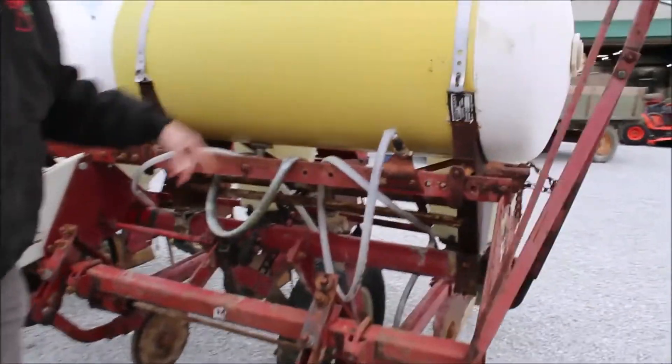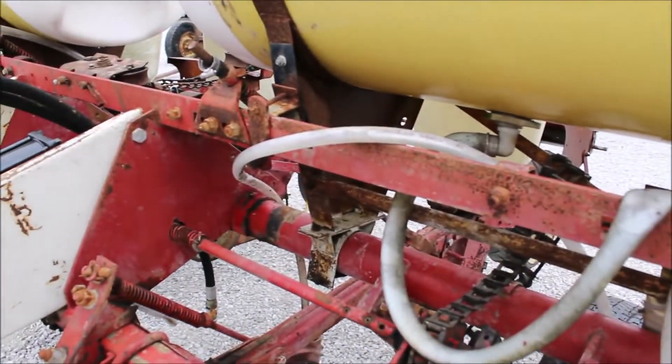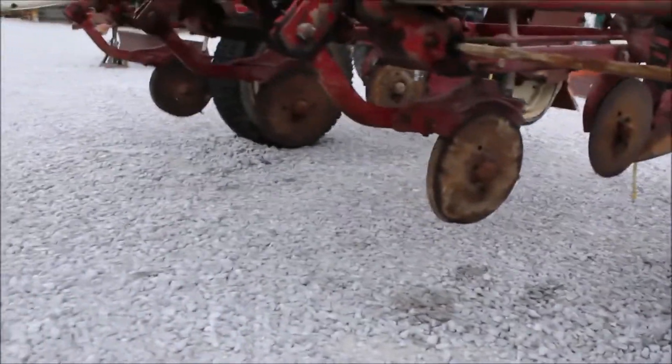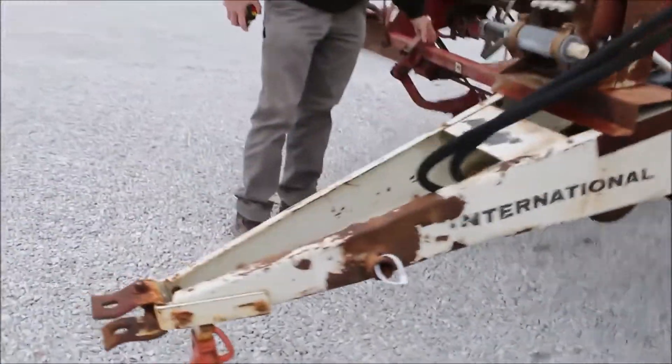It's probably going to need new hosing if you're going to use the liquid fertilizer, because the hose isn't very good where it's been sitting. But the planter structurally is very straight. It's got the double disc fertilizer openers; the discs look good for the seed. It's going to be sold absolute on Tractor House auction.